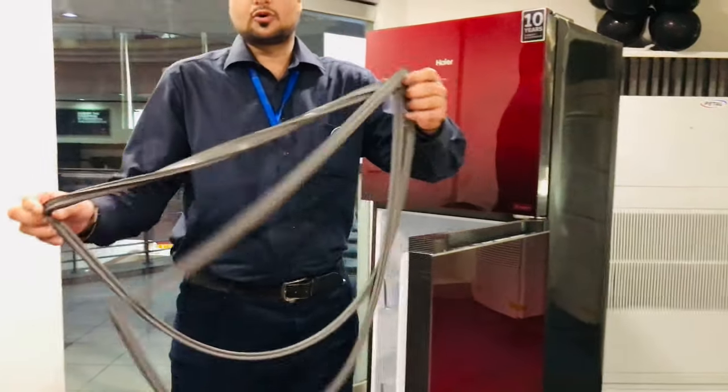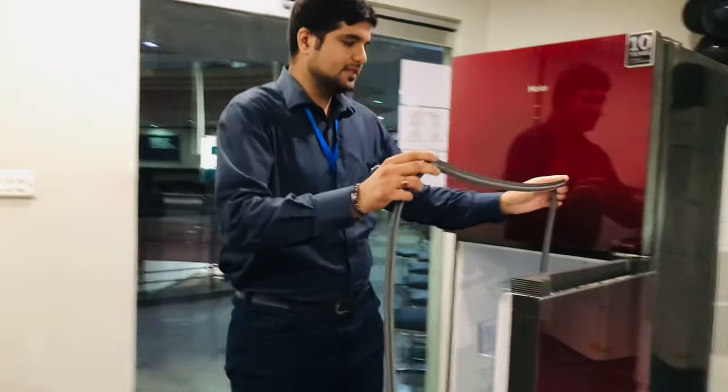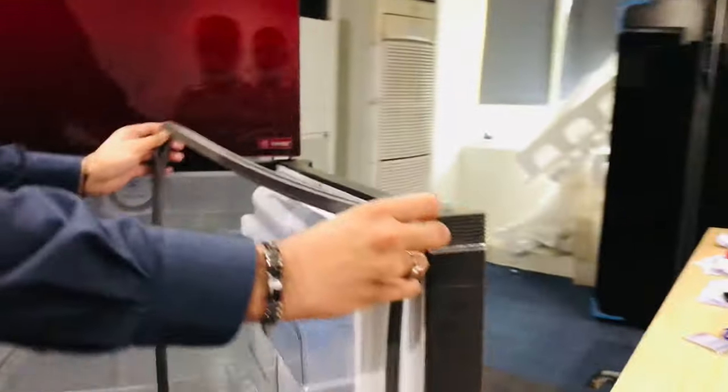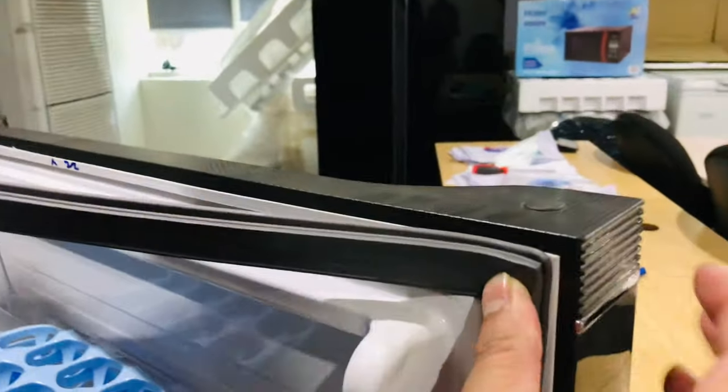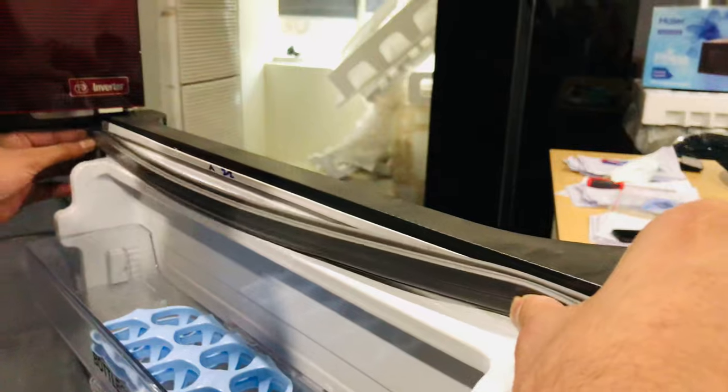Take it out, clean it a little — the door locks are very simple and easy to fix.